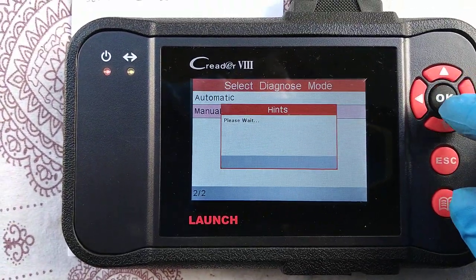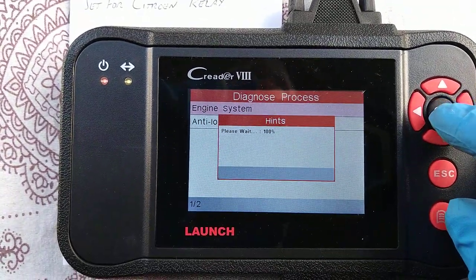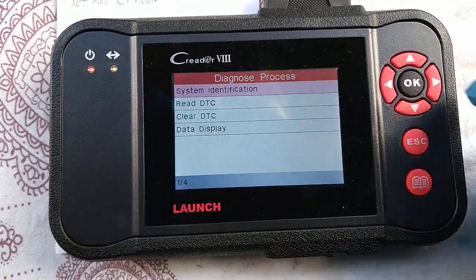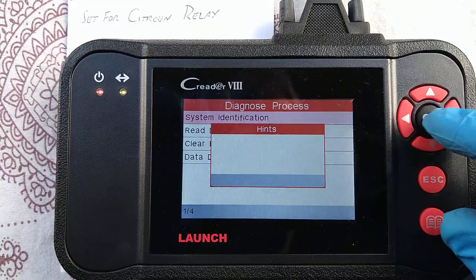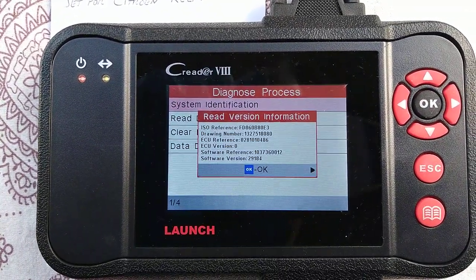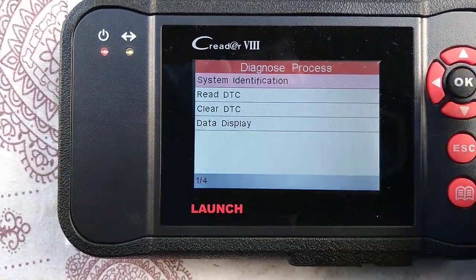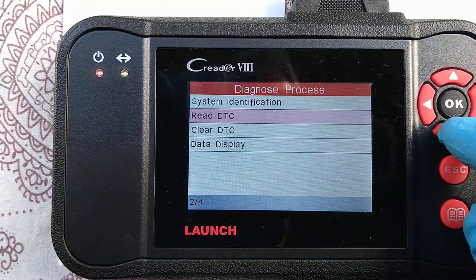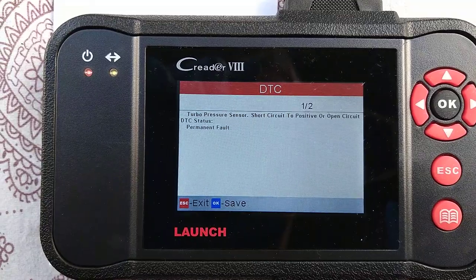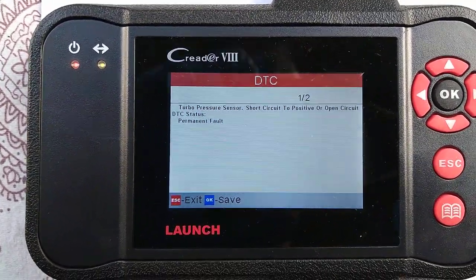I'm going to manually select because I want to just choose the engine. There is no ABS on this model. Now we know we've got a code, so we go to the code read. Turbo pressure sensor — open circuit status. Permanent fault. It's always there, it's not intermittent.